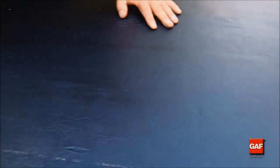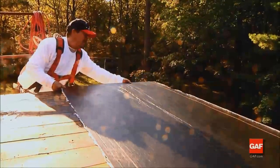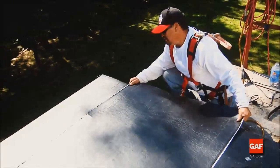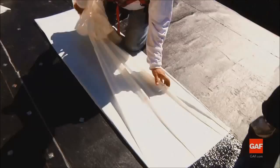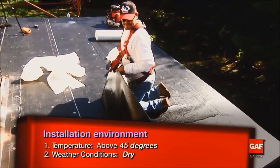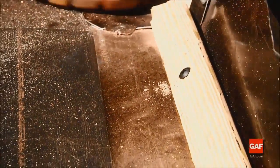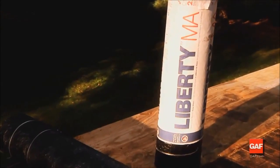Incorporating all three membranes helps assure a premium membrane assembly. Liberty self-adhering base sheets may be applied directly to wood decks; however, from a long-term perspective, that option limits re-roofing potential. The best option for long-term performance includes the premium Liberty three-ply system: Liberty Mechanically Attached Base Sheet first, Liberty Self-Adhered Base Sheet next, and the Liberty Cap Sheet on top. To ensure proper adhesion, it must be installed when the weather is dry and 45°F or higher. The substrate must be clean and dry, and all penetration curbs, perimeter cants, nailers, etc. must be in place. We will now look at the installation of a Liberty system installed over an uninsulated wood deck.